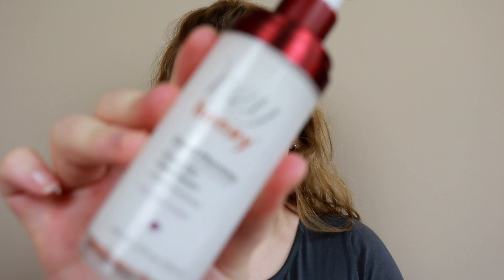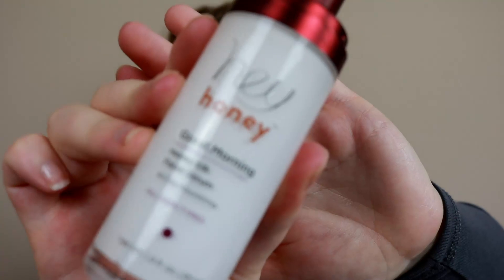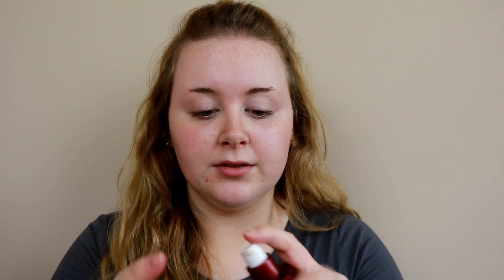I have no makeup on and I've just cleansed my face, so I'm going to pop on a bit of serum. I'm using the Hey Honey Good Morning facial serum — I'll just put like two pumps on my face. You can use whatever primer you fancy; I just use this serum as a primer.